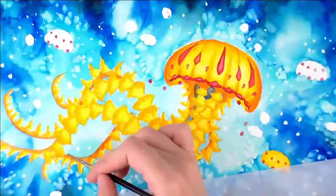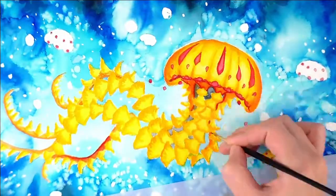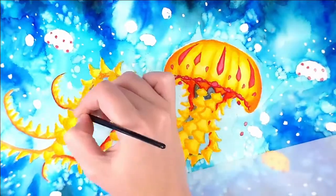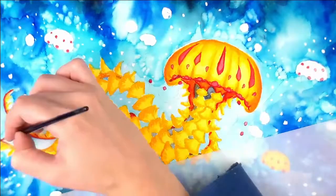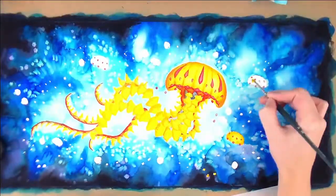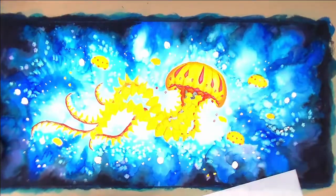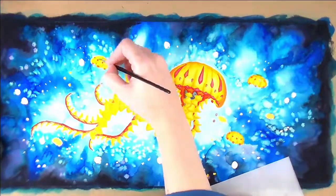I usually just go to my acrylic paint to fix up any mistakes I made and they haven't failed me yet, which is nice. I usually don't like acrylics but they're good for fixing mistakes. So here I'm just darkening up the orangey-red parts of the tentacles to make them stand out more against the really light yellow parts.